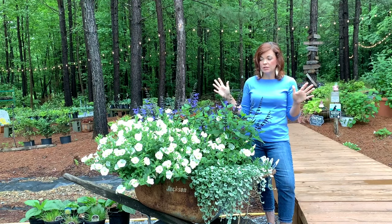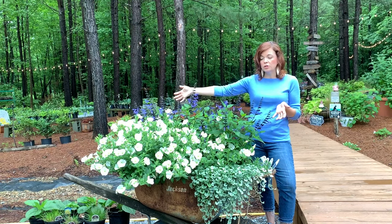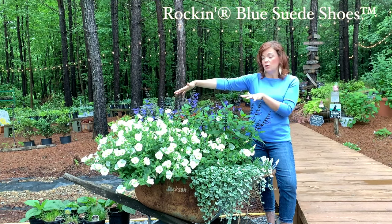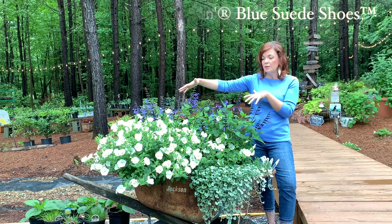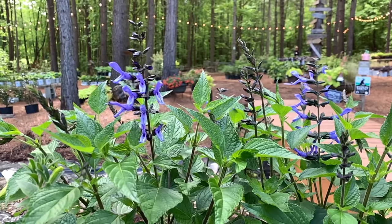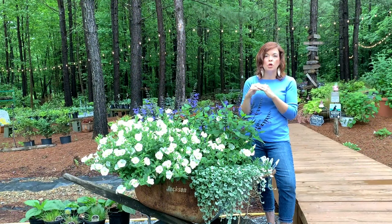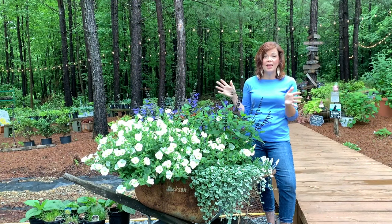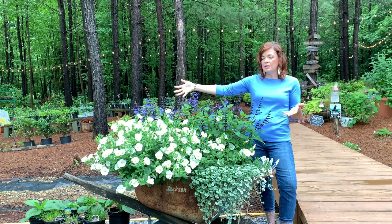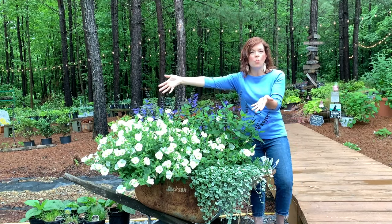In the back we have Proven Winners Blue Suede Shoes salvia. There are only two of these in here — they were gallon containers when I planted them. Blue Suede Shoes is just an absolutely gorgeous color, it is new, and it has that classic blue bloom on it. The hummingbirds go nuts over this — they absolutely love it — so that gives me my height in the container.